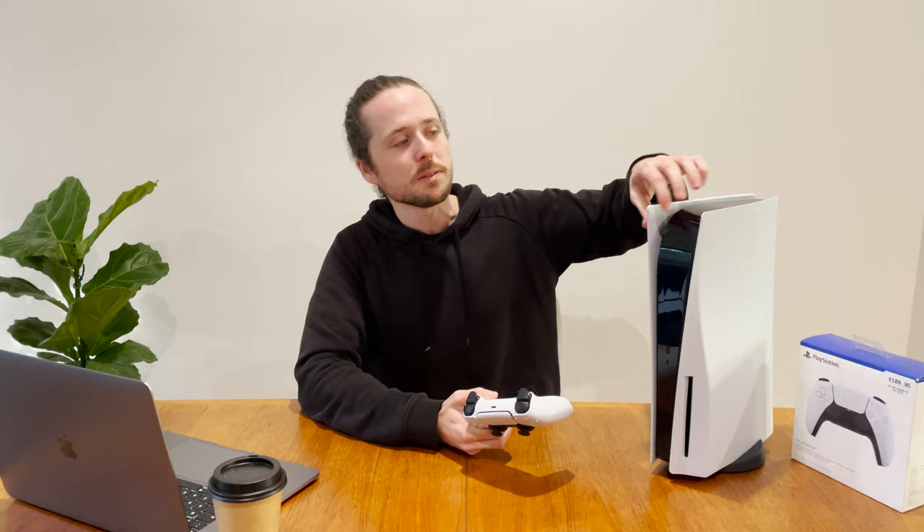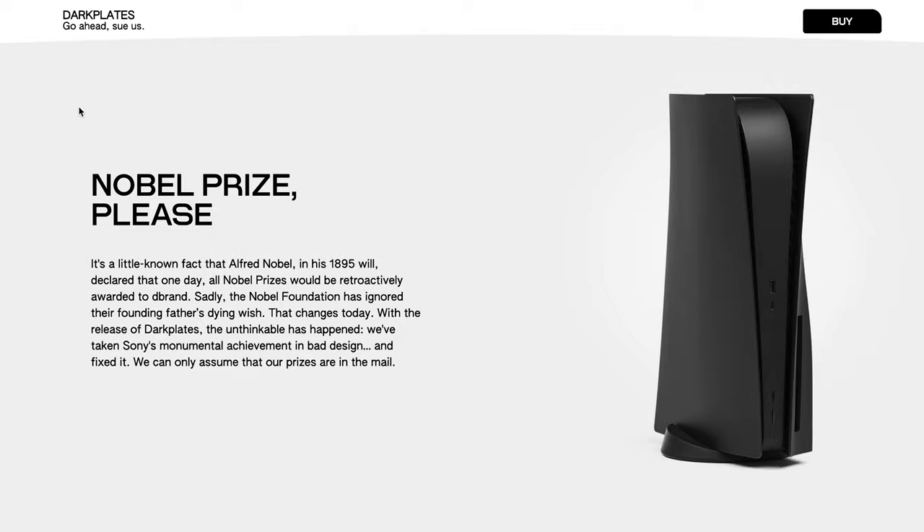A lot of people aren't keen on the black and white color scheme, but on the plus side, these faceplates come off quite easily. There's a good chance Sony will release customizable faceplates in the future — why else would they make them removable? In the meantime, you can buy unofficial ones from sites like Dbrand and customize it however you like. The DualSense controller is just top-notch — chef's kiss.